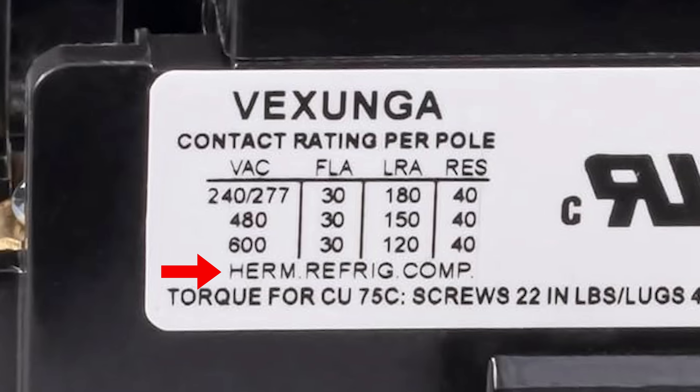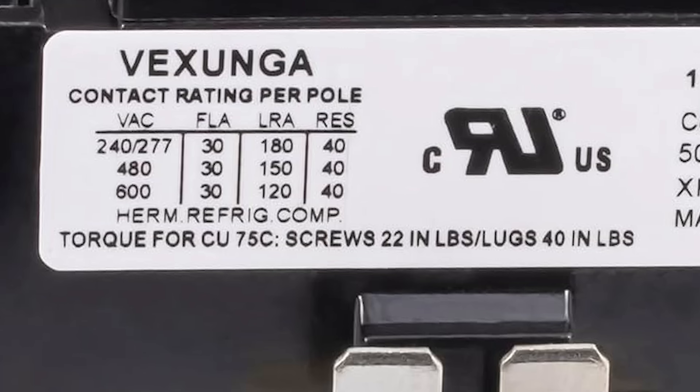Underneath our chart, we see Herm, Refridge, Comp — which stands for Hermetically Sealed Refrigeration Compressor. This tells us that this contactor is designed for heating and air conditioning applications. Below that, we have torque specifications. If you always use a torque wrench, it shows you right here what the torque should be for the screws and lugs on the contactor.